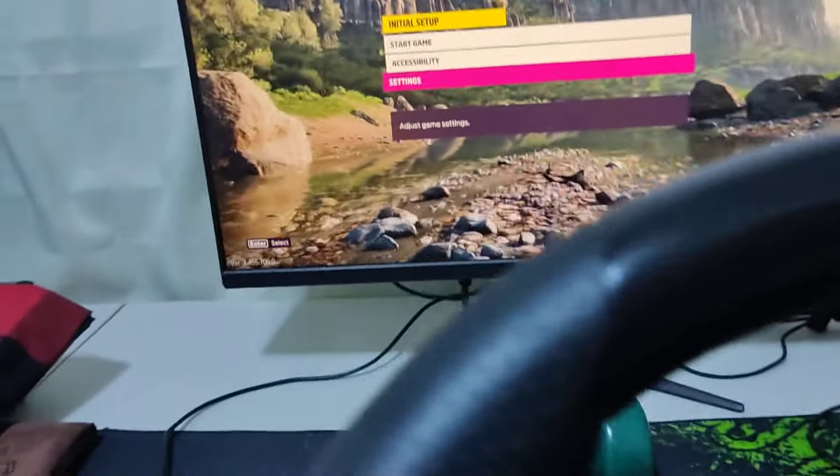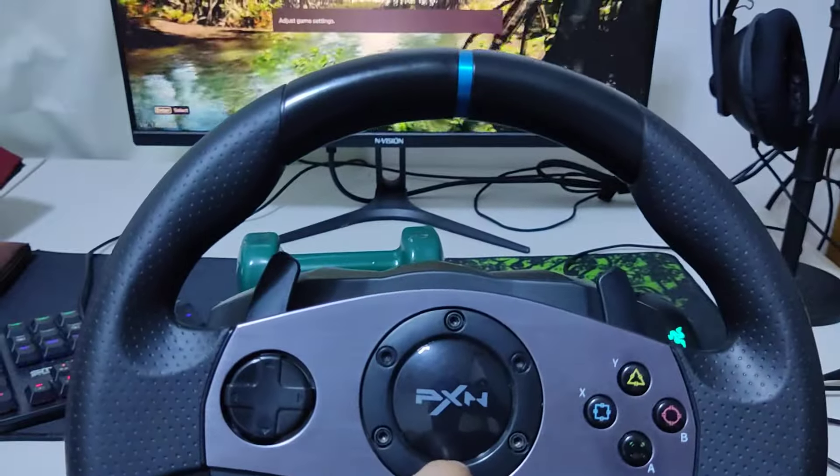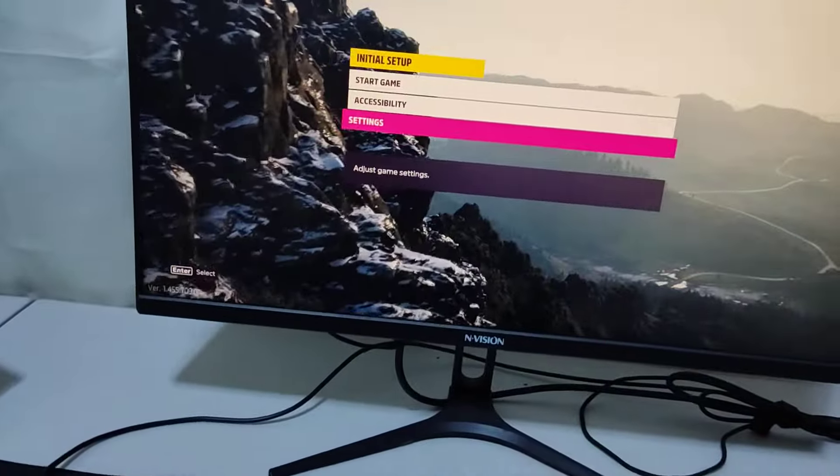I'm using a crack by the way, but I hope this might help your legit game to work. My steering wheel is already in the D-input. So I'm gonna show you how to get this thing working.